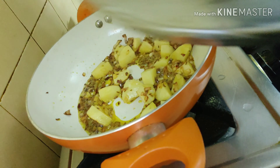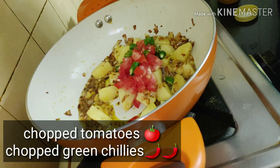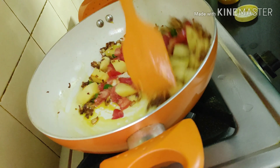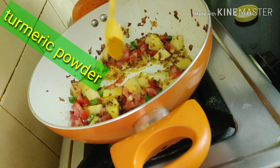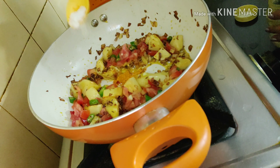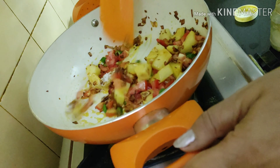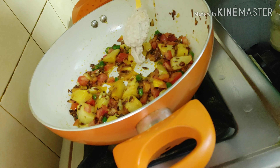I have covered it for two to three minutes. When my onions are nicely fried, I am adding chopped tomatoes and chopped green chillies to it and giving it a lovely mix. In goes turmeric powder, half a teaspoonful of salt according to your taste, and mix again nicely.